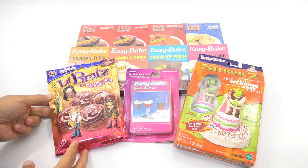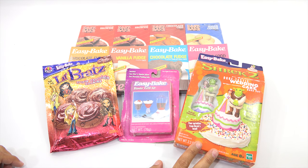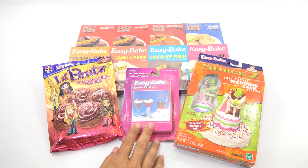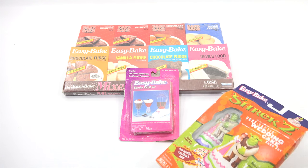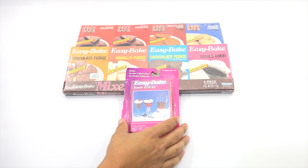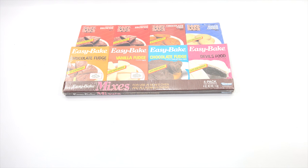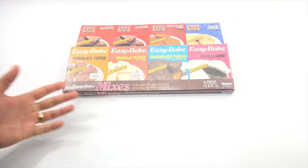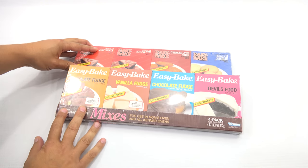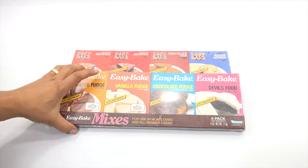They also had a bunch of branded mixes, like the Little Bratz, the Shrek, a My Little Pony which I have not done on video, and some stuff for the blender. I thought this might be fun — it gives me a chance to bring out the ovens again and show you some of the different mixes that were available. I'm not going to do Little Bratz or Shrek today. I thought I'd do something like this chocolate fudge or vanilla fudge — I don't even know if it gets baked. I have no idea, so let me break out some of these older ones.